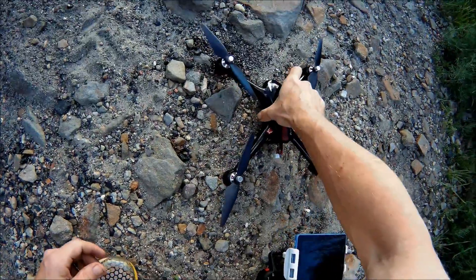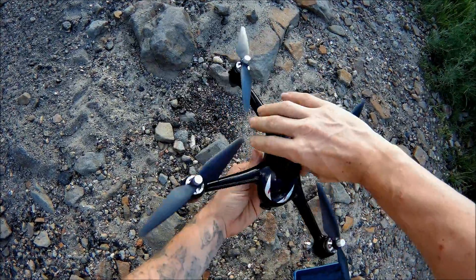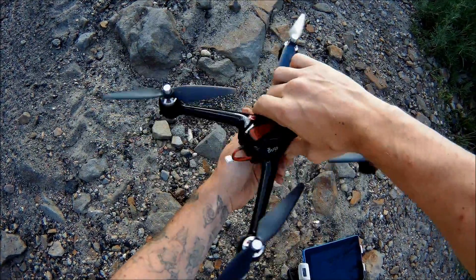J-Drone here and I'm going to show you how to calibrate this drone. Once you have the battery plugged in, all you want to do is go ahead and give this spins. If you were able to look underneath it, you would see the lights change a different color. But for good measure, just go completely around five times.